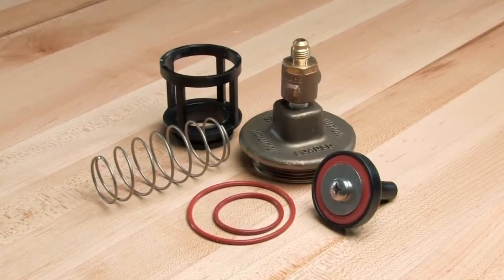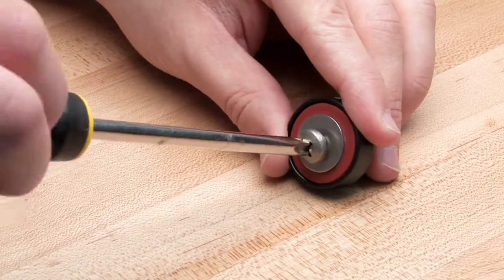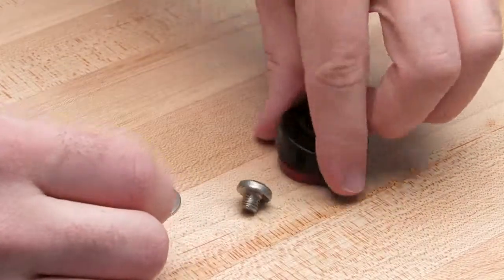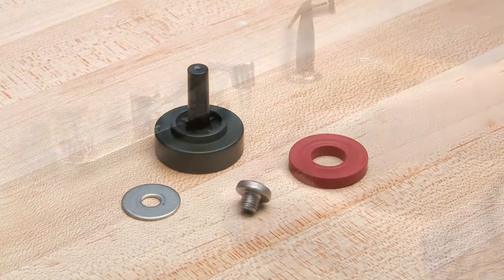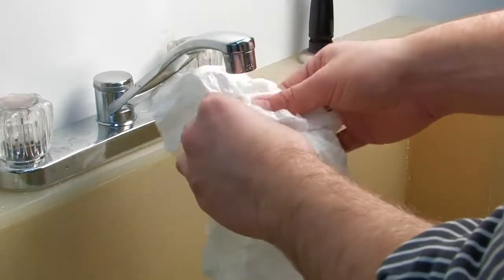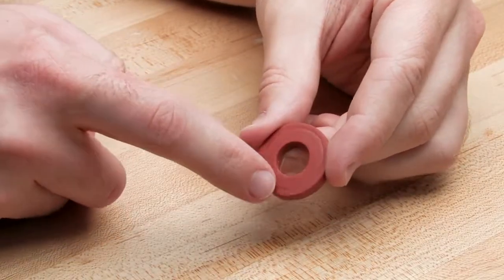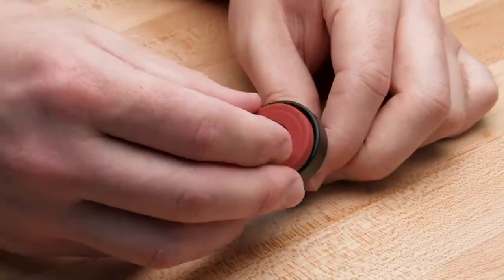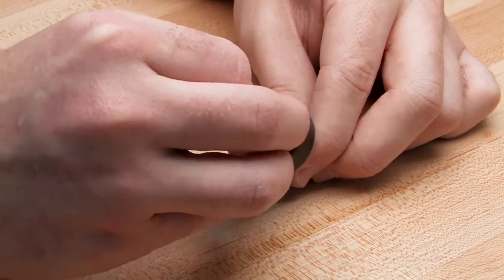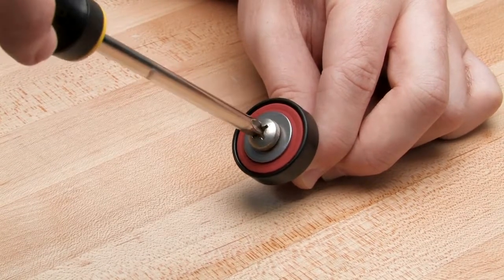Each check component should be inspected to ensure correct operation of the unit. To inspect the rubber, first disassemble the disc holder as shown. Start your inspection by rinsing each check component to remove any dirt or debris, then dry thoroughly before proceeding. Closely inspect the disc rubber for any nicks, cuts, or hidden debris. If one side of the rubber is damaged, it can be flipped and reinstalled temporarily until new repair parts are available. If both sides are damaged, it should be replaced immediately. Before reinstallation, reinstall the washer and reconnect the assembly with the screw.